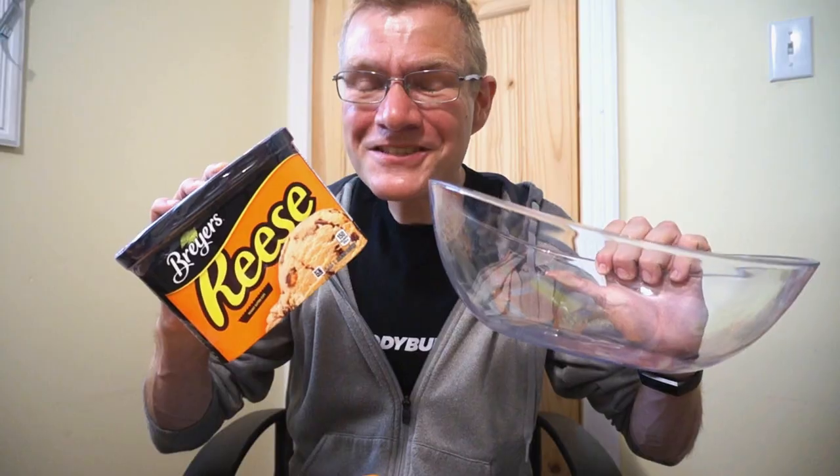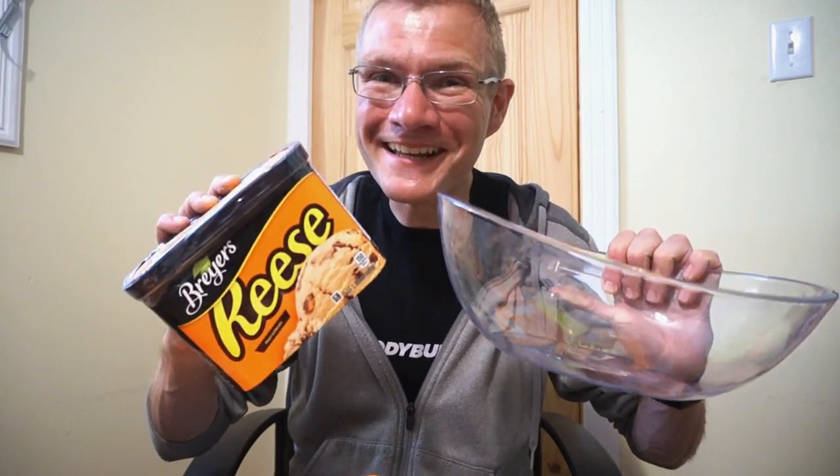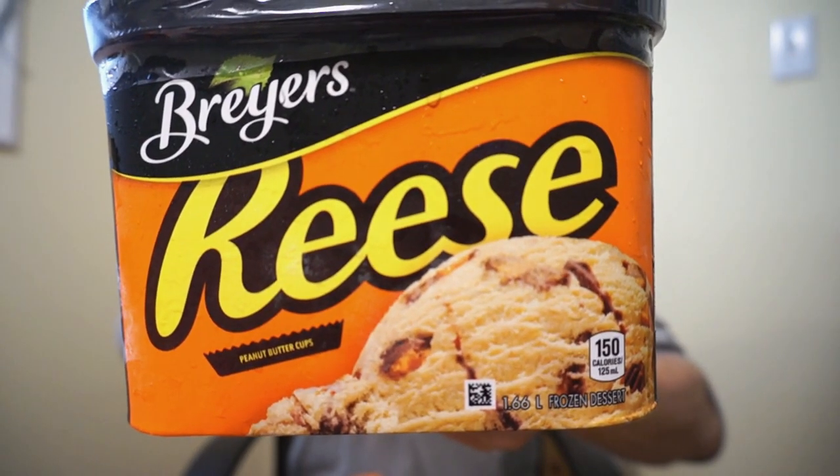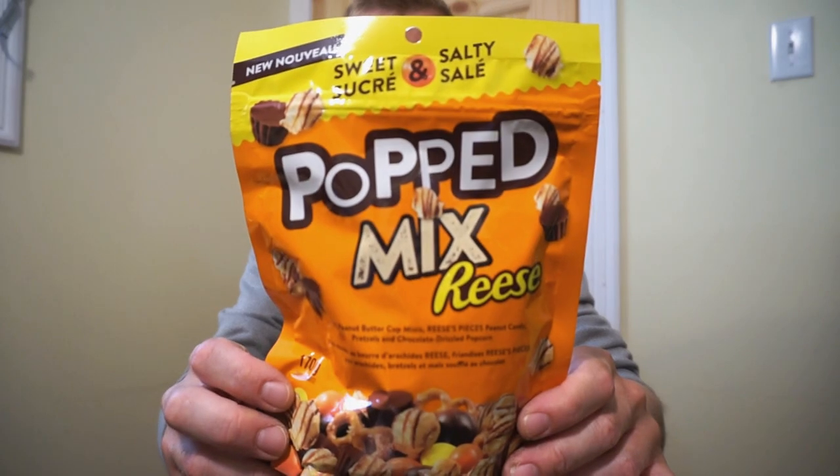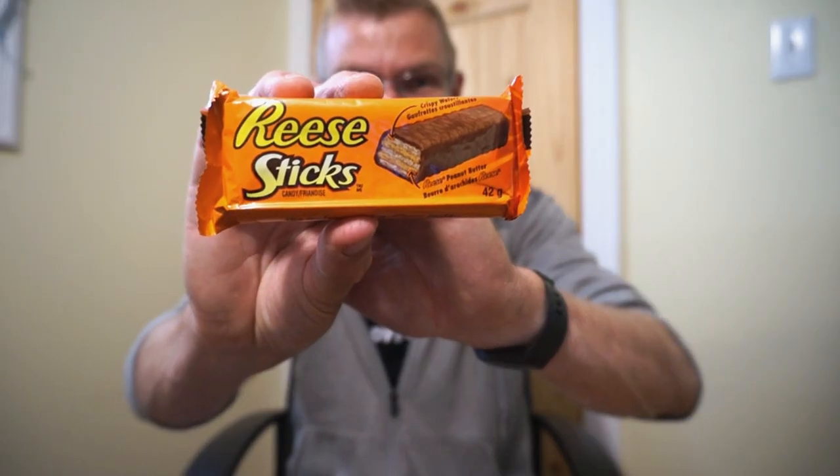This is the 1,000 subscriber Ice Cream Sundae. And what is one thing that we love on this channel? Reese's Peanut Butter Cups. So we're gonna make a small sundae. We have tons of Reese products here. We have the Brayers Reese's Peanut Butter Ice Cream, the new Reese Puffs Cereal Bars, Reese's Mini Whites, and the Pop Mix Reese.